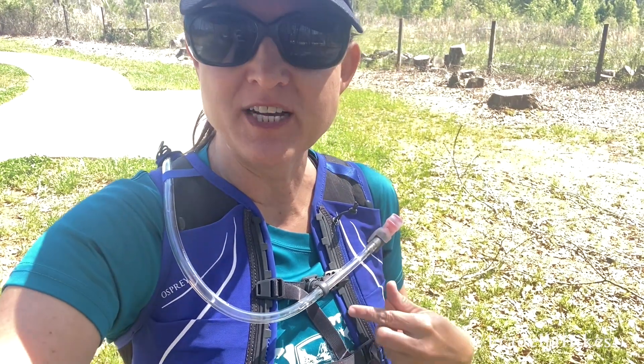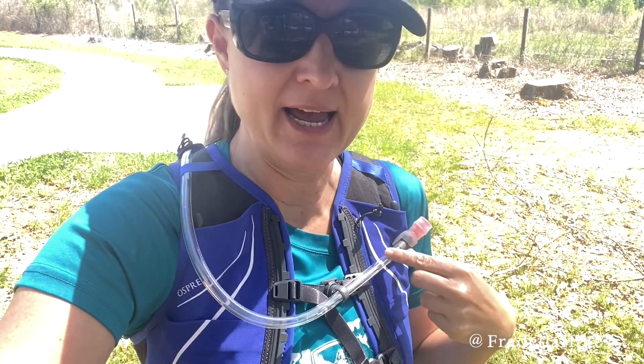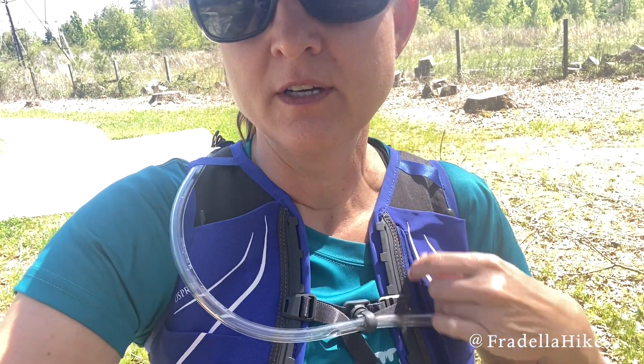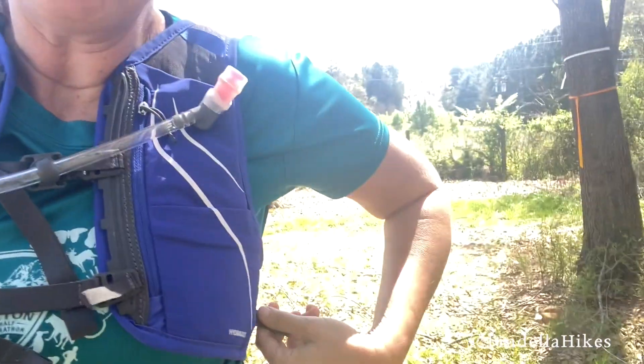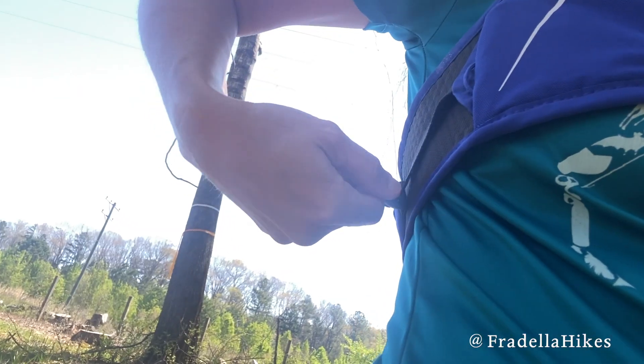I'm about to go on my first run. I did adjust this strap to the third level down — it was too close to my neck — so we'll see how that goes. The pocket right here for my phone is super roomy, which I love. And then we have these twist ties here on the edge for a super snug fit.